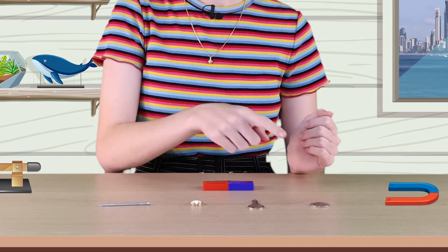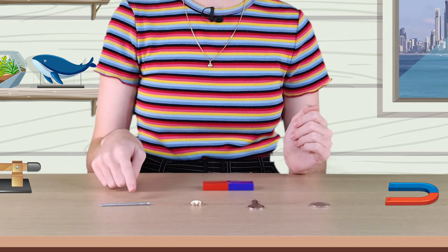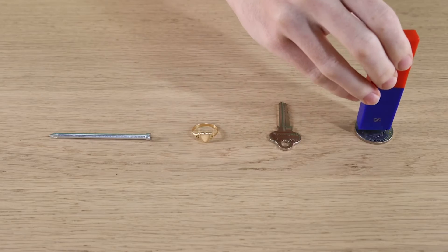One of these objects is made of iron. Can you take a guess at which one? We have a coin, a key, a gold ring, and a nail. Let's test it out. Not the coin. The coin is made of copper and nickel metals. I guess they're not magnetic.